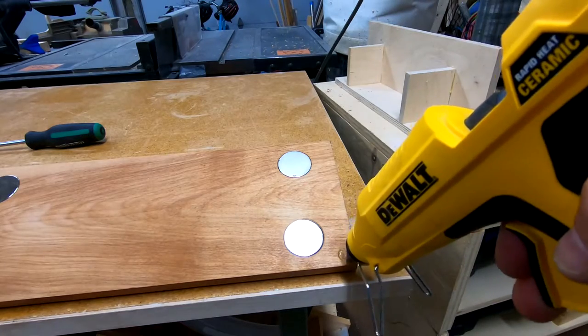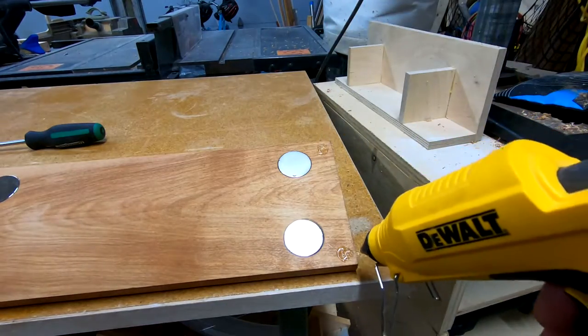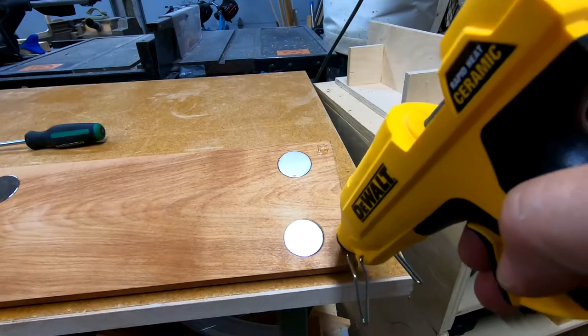Lastly, to prevent the project from slipping down the door — as magnets are weak when it comes to shear strength — I added a small dab of hot glue to each of the corners.